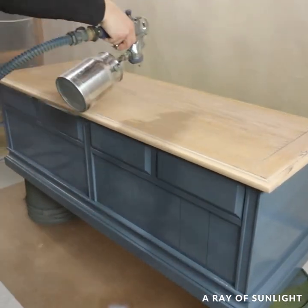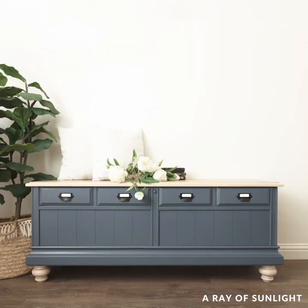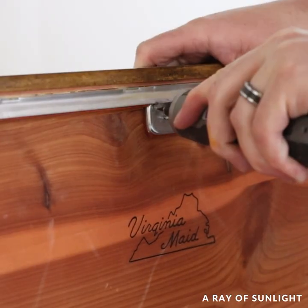Isn't it so cute now? We sold it for $275 on Facebook Marketplace. My husband bought the cedar chest from the thrift store for $70. He removed the recalled lock and removed the hardware.